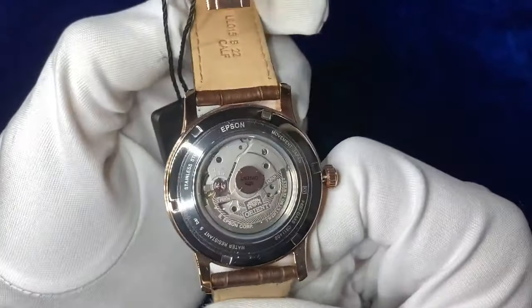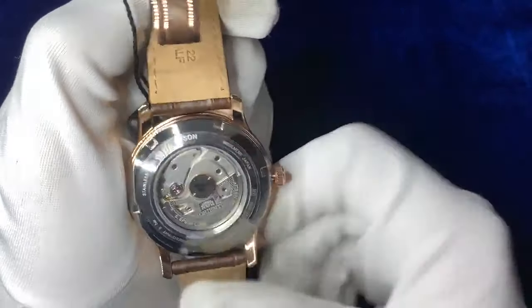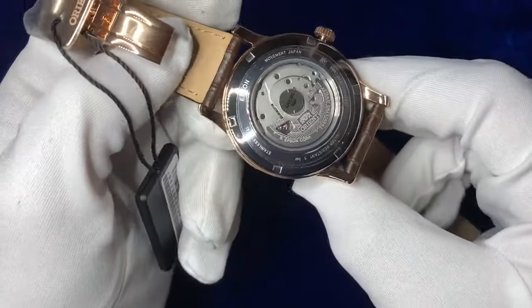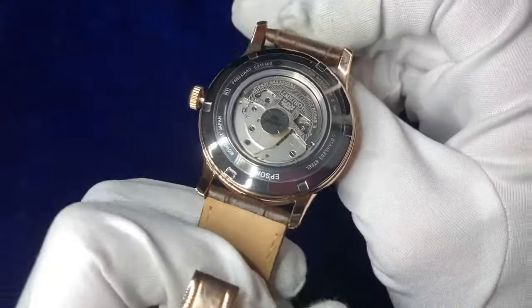Some extra markings as well on the back — there's an Epson label on it with a bit more information about the markings on the back there.